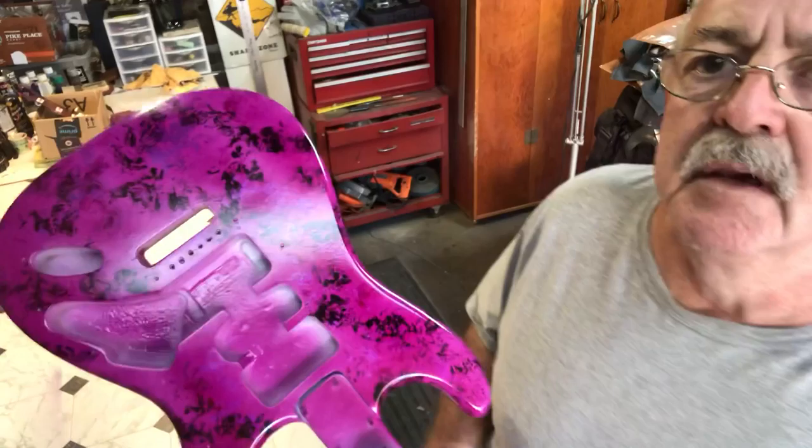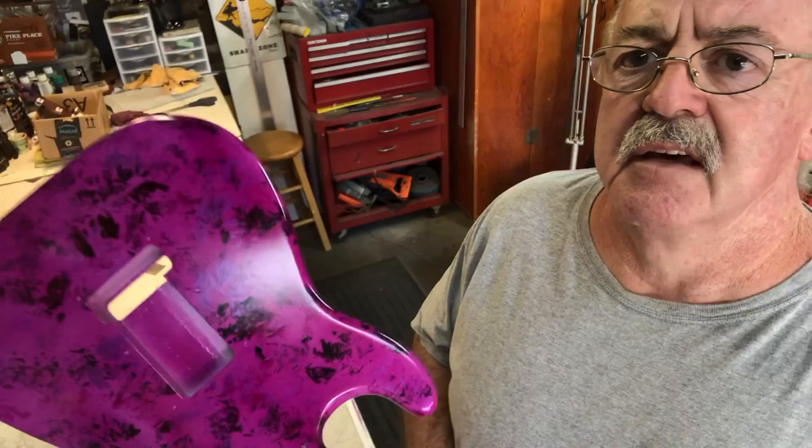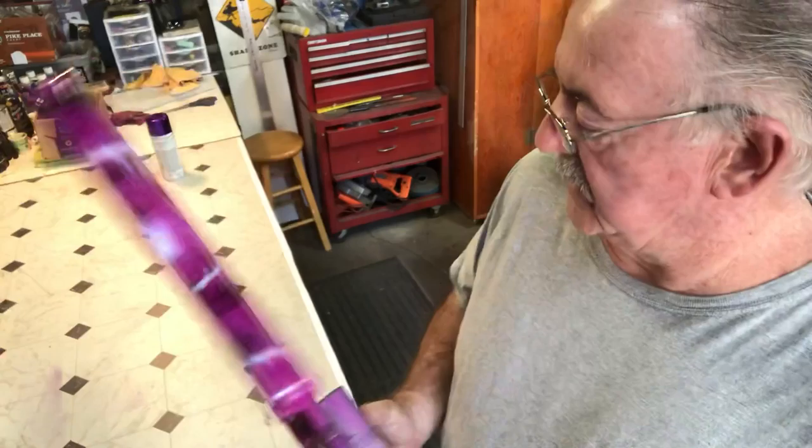I stopped the video — I didn't want to have five minutes of a dog barking over there. Anyway, this is how she turned out. As I rotate it to the light you can kind of see the silver underneath it. I'm probably going to add a little bit more color to it.